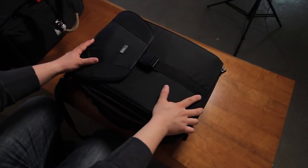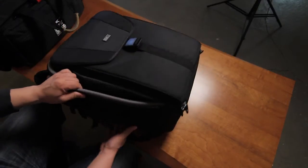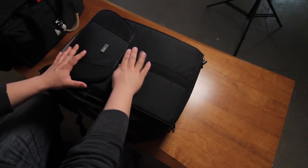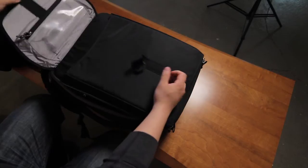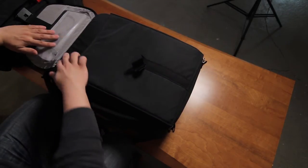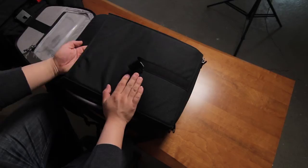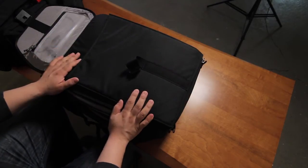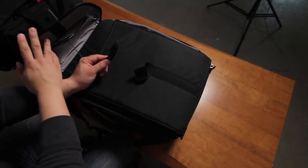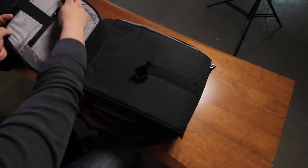So again, this is the Think Tank Airport Acceleration 2.0 Backpack. I'll show you the actual size — it's not that big and it's deep, but it doesn't feel deep on your back. It's very comfortable; I can carry this around all day. There's an outer pocket here, and it comes with a separate bag for your laptop that fits up to a 15-inch laptop — it goes right in here and also has its own shoulder strap. This is the key lock for the airport so you can lock the zipper on top.